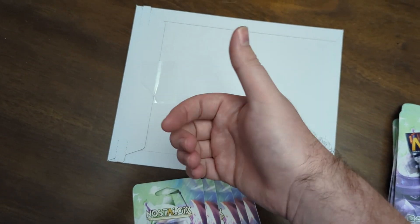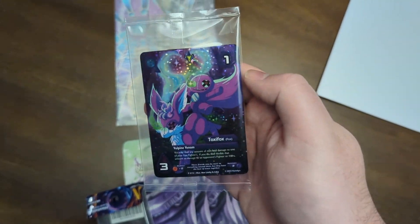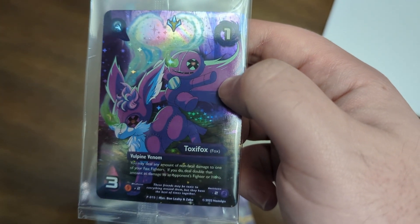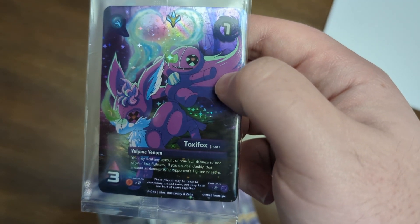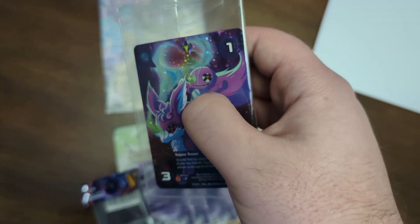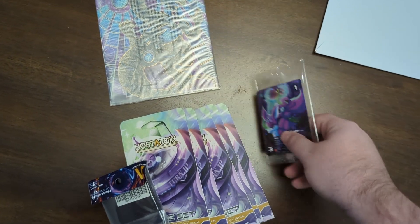I'll go ahead and open it up off camera so I can use both hands. I got it open. Here's the oversized cards — I'll take those out and look. And I forgot that it also came with the Collect-a-Con Promo Toxa Fox. It's a new fox card with a really good ability: you may deal any amount of non-fatal damage to one of your fox fighters; if you do, deal double the amount as damage to an opponent's fighter or hero. So that's really good for fox decks. I might look to see if the bundle is still up to get a couple more for a fox deck.